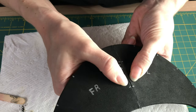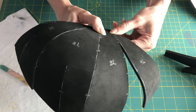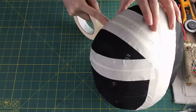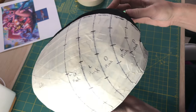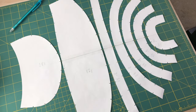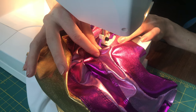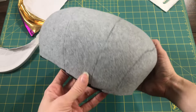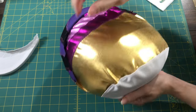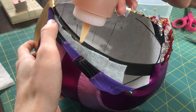I glued the entire crown portion together. To draft the cover pattern, I covered the hat in masking tape, drew out the seams, and cut it apart. I used metallic and rubberised spandex to make the cover. Before putting the cover on, I added a layer of fleece to hide any seams or surface imperfections I didn't want showing through the spandex. Then it was just a matter of putting it on and gluing it in place.